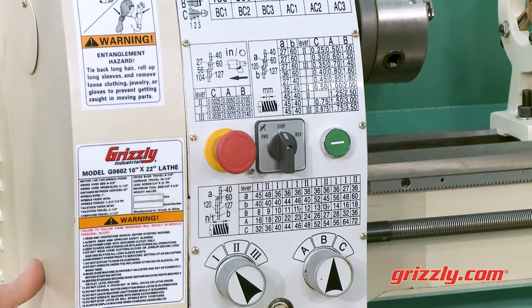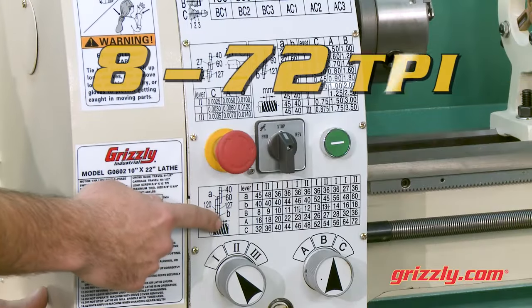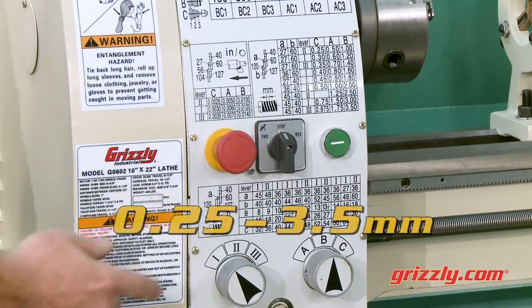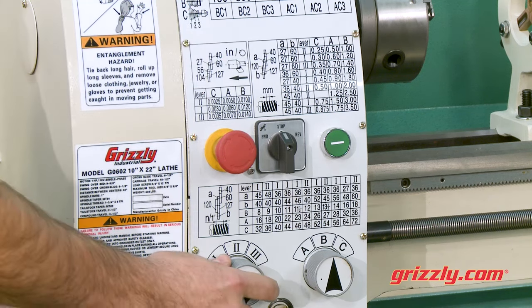The G0602 offers a great range of threading options, from the coarsest 8 TPI to the finest 72 TPI, in metric thread pitches from 0.25 millimeters to 3.5 millimeters.